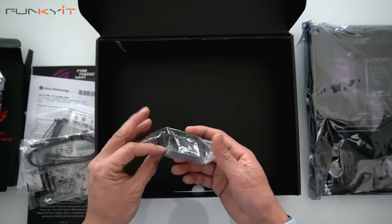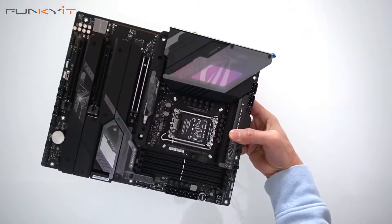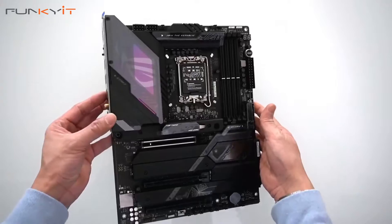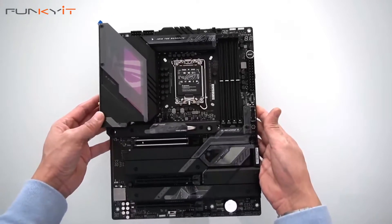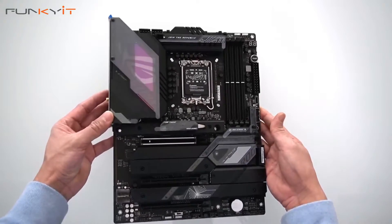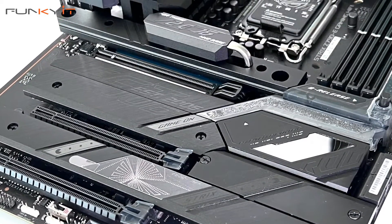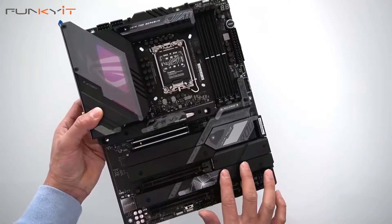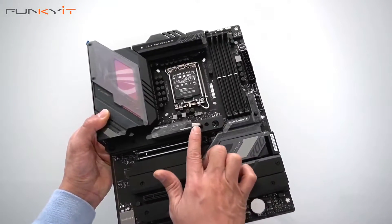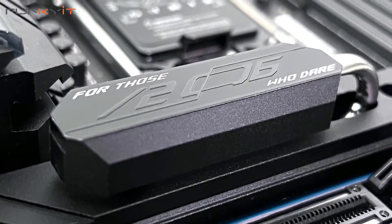Alright, so those are the accessories. Let's take a look at the motherboard itself. Here we have the ROG STRIX Z790E Gaming Wi-Fi board. It has a lot of features — nice heat sinks that cover lots of the M.2 SSD slots for cooling, and there's a nice heat pipe here for your PCIe 5 M.2 connector.